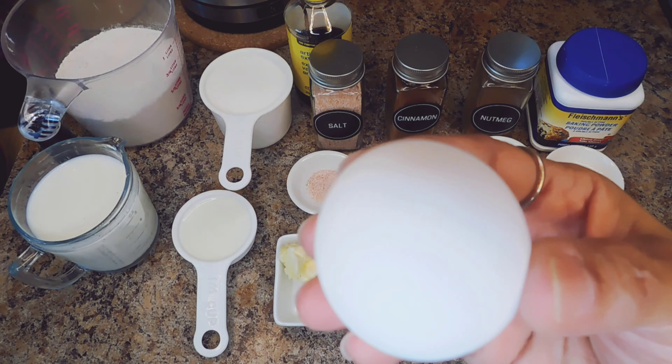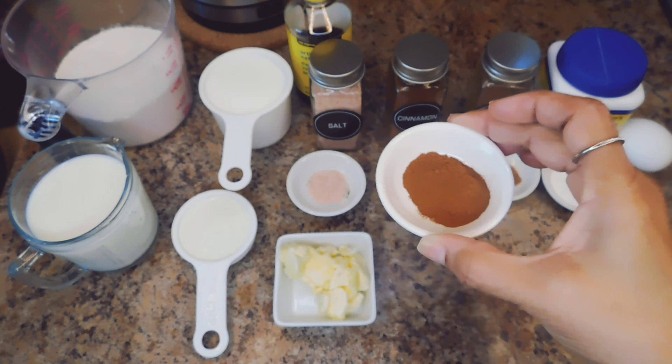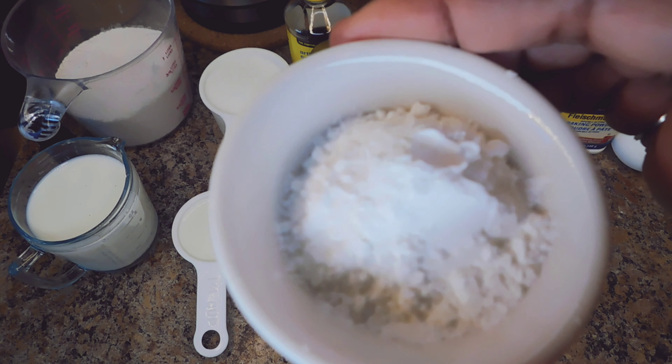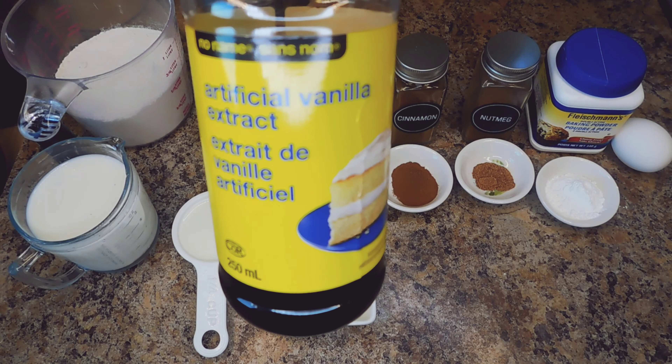One egg, one teaspoon of cinnamon, half a teaspoon of nutmeg, two and a half teaspoons of baking powder, and two teaspoons of vanilla.